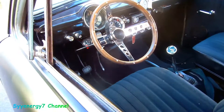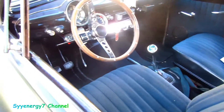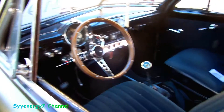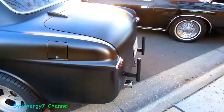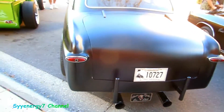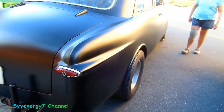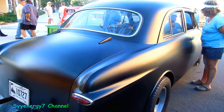Nice touches on the inside — you got a crystal ball shifter knob. It's a four speed or five speed, probably four speed. Full gauges, this looks like the old style hot rod to the max, man. People coming down from up north just to see that sucker fly.